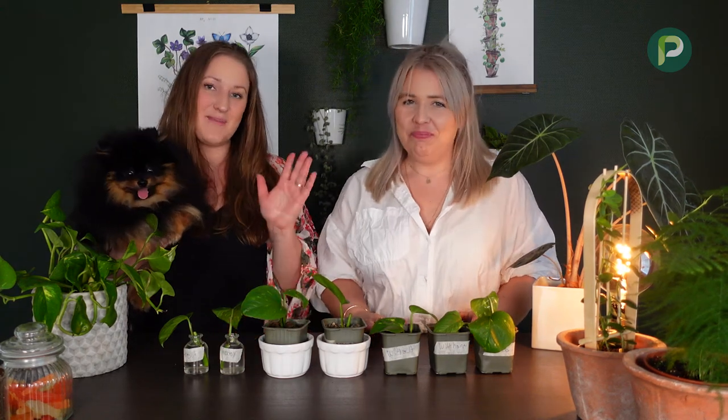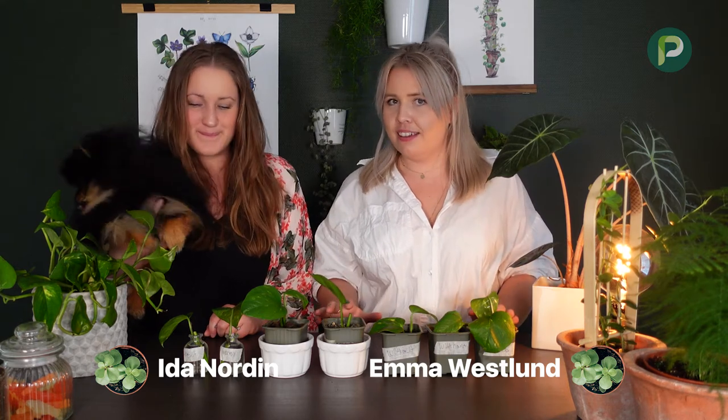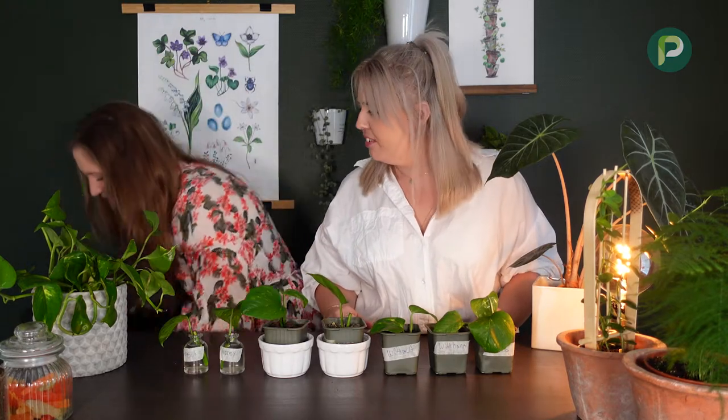Hi and welcome to Planta! I'm Emma, I'm Ida, and this is Soke. It's been three or four weeks, so we've done the cutting experiment — this is how it looks now. Looks pretty good! We don't know how the roots are looking for this one, but we're gonna check it out and then call out a winner. So excited!